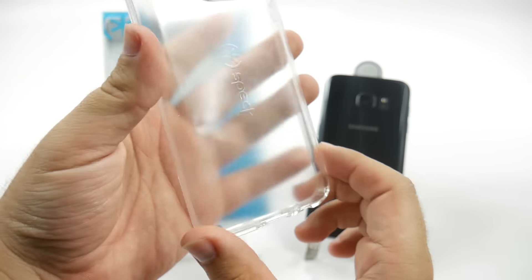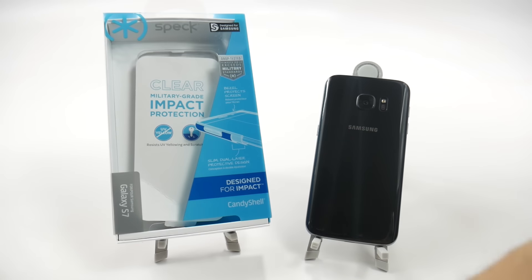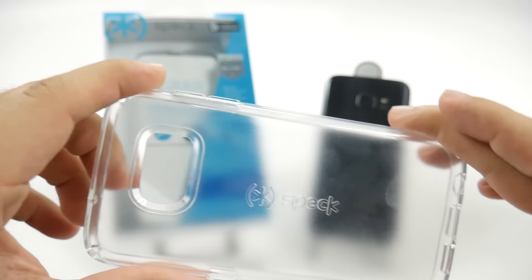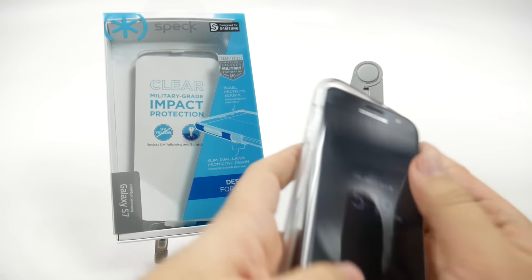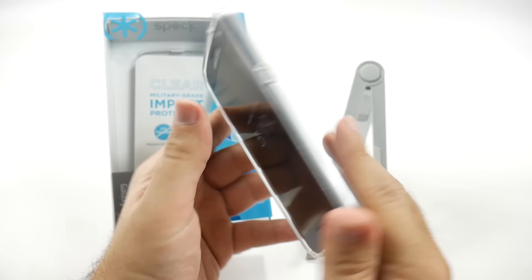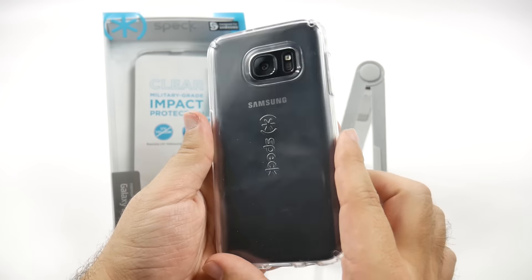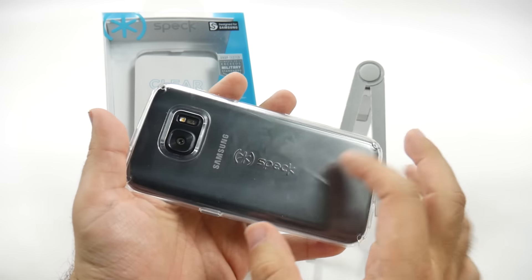So with this one, you can see it's kind of a smoke feel to it. You have a little bit of a smoke to it, which means it's not completely clear, but it is going to still capture that color. We'll put that right on — you always want to put it in the corner first, and then everything else just falls right into place. As you can see with this case, you have that really nice reflection off of it, so you can keep your design of your S7, but you have that little smoke feel to it, and you have that Speck branding right there.